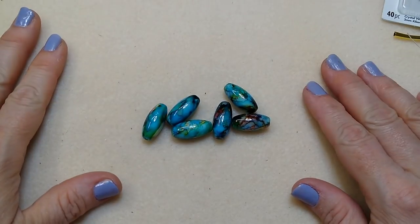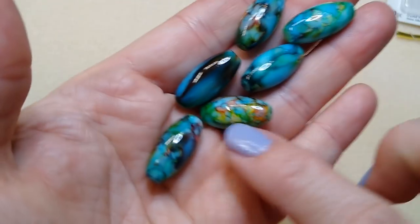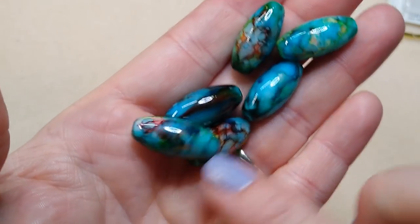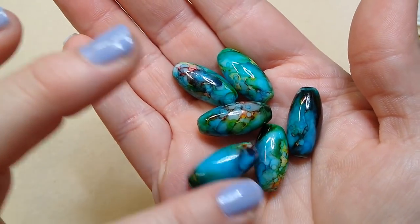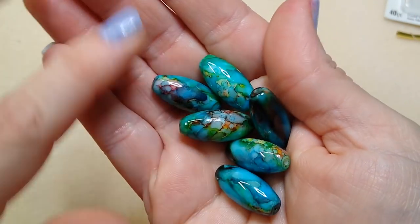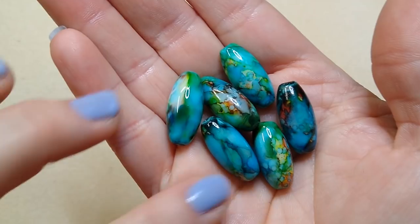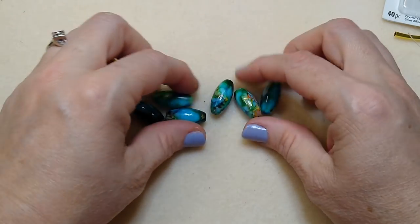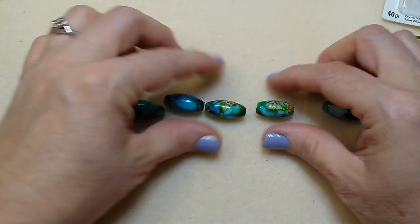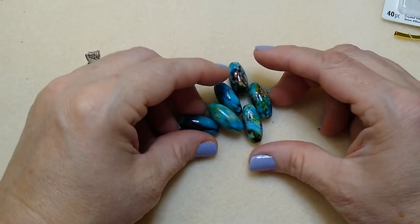Hello everybody, it's Wendy and today we are going to make a necklace using a bunch of different stuff, but the main component is going to be these beads. These are absolutely some of the prettiest beads I think I have ever seen. They are a ceramic hand-painted bead and they're just absolutely stunning. They're going to be kind of the star of the show in this necklace.